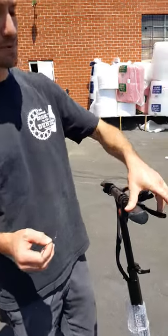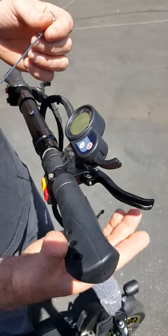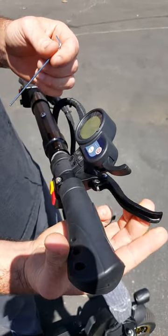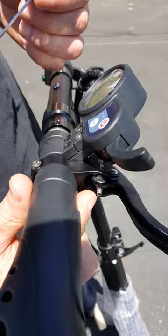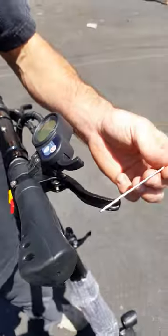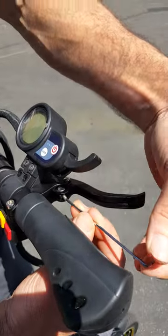We're going to show you how to adjust your brake lever on your Luna Ludacris scooter. So basically, once the pads start to wear down and you're getting too much travel in the lever, there's what looks like a little set screw down in here, and you need a number two Allen wrench. A ball end helps, because then you can get at an angle.